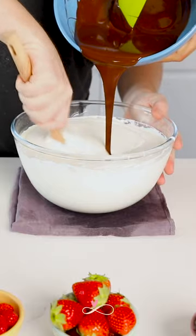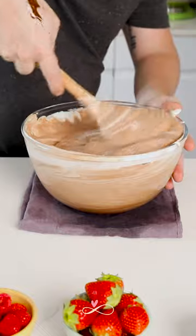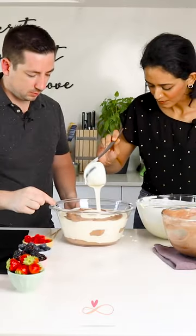We're going to do the dark chocolate. We're going to start in the middle and mix very fast while someone helps you pour in. First, we're going to put a base of dark chocolate, then white chocolate, dark chocolate, white chocolate.